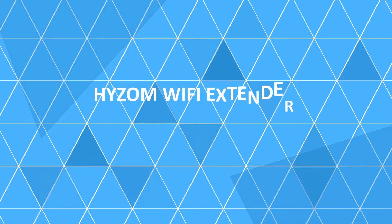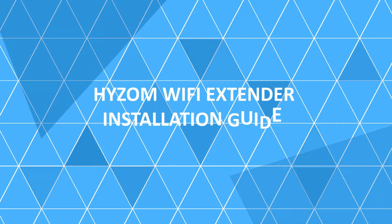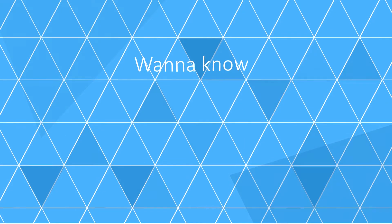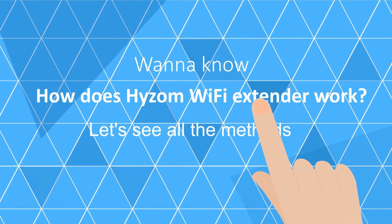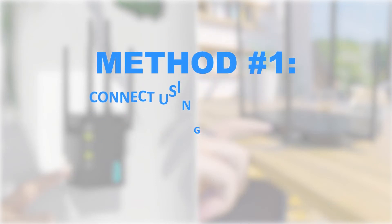Heism Wi-Fi Extender Installation Guide. Want to know how the Heism Wi-Fi Extender works? Let's see all the methods. Method number one: Connect using the WPS button, if supported by your router.